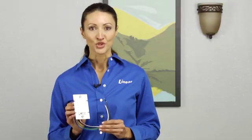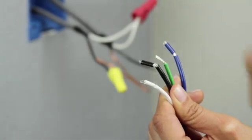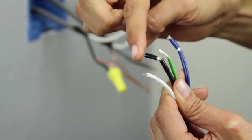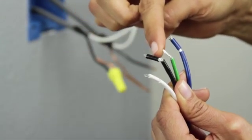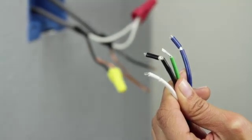The Linear wall mount switch comes with pre-stripped wires for your convenience. The white wire is the neutral, the black wire is the hot, the green wire is the ground, and the blue wire is to control the load.